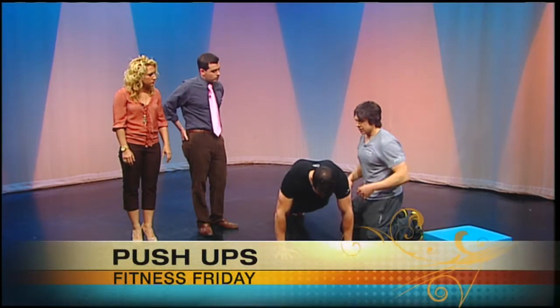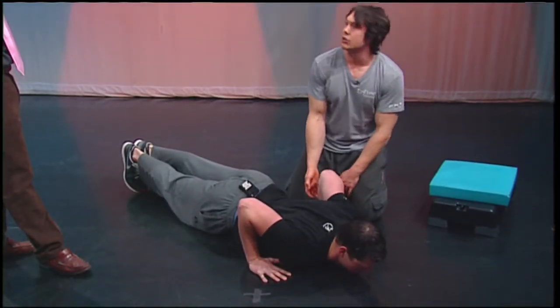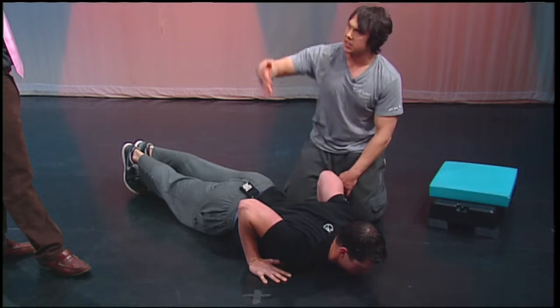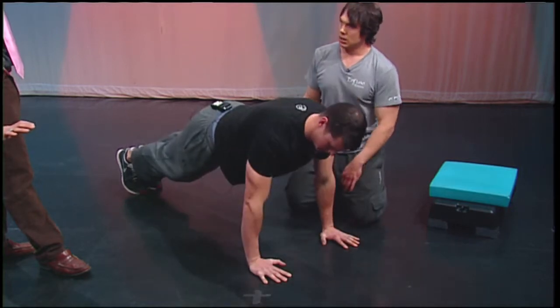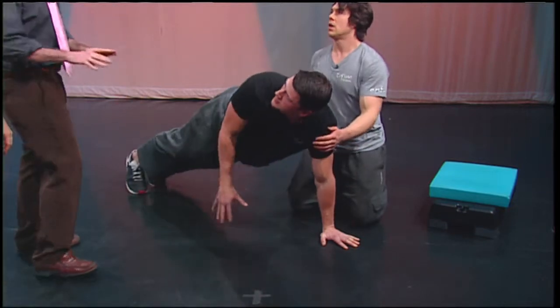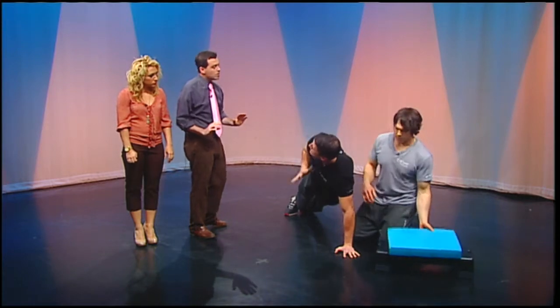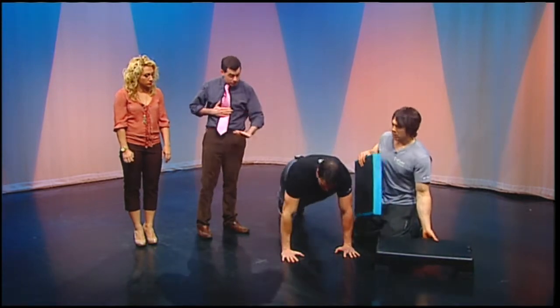He's going to drop straight down, keeping that. The goal is to try to keep the forearm perpendicular to the floor. Then he's going to exhale as he presses up. The forearm perpendicular — correct. Are you supposed to get all the way down to the floor, or ever so slightly before? I like to go through full range — you want to go down all the way so your chest is touching the floor.